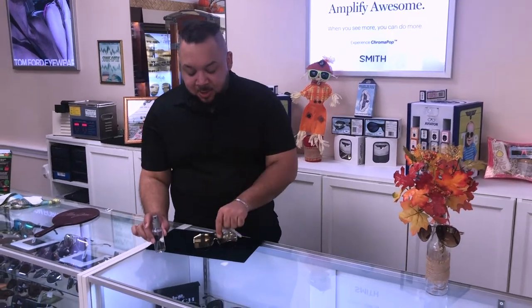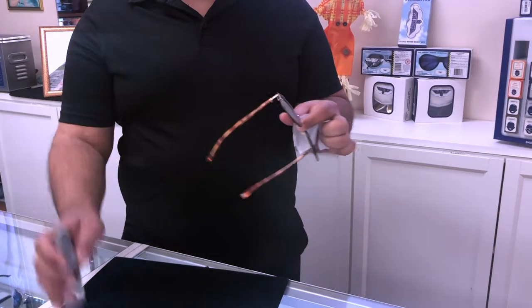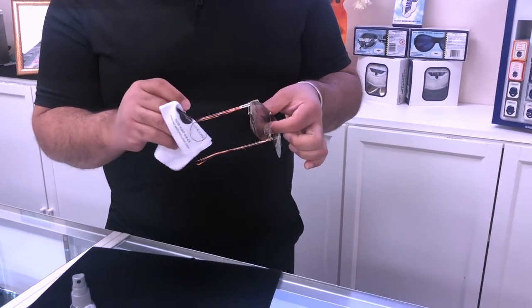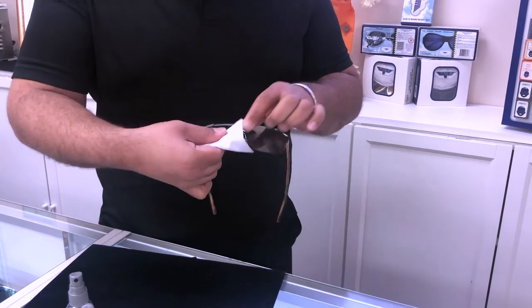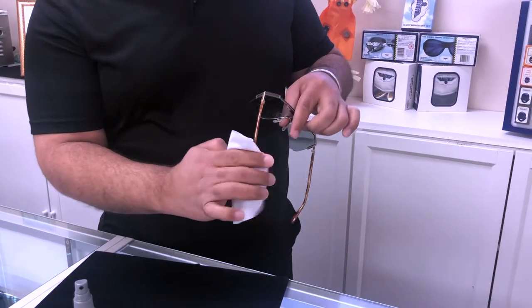Get yourself a lovely microfiber cloth and handy spray. Quickest way to do this — you're going to give your glasses a little spray, and you're going to actually start from the temple, nicely cleaning it, and work your way towards the center. Repeat on the other side.